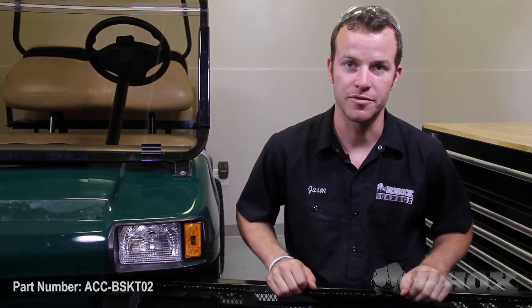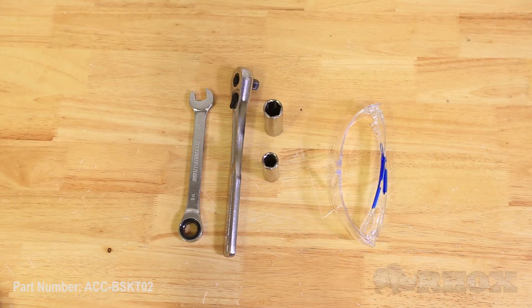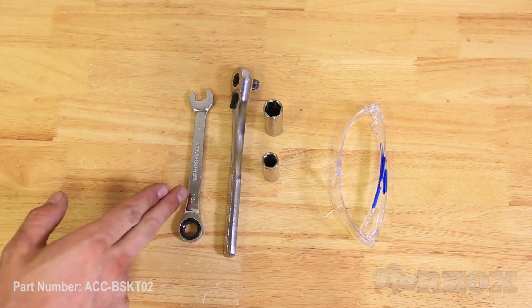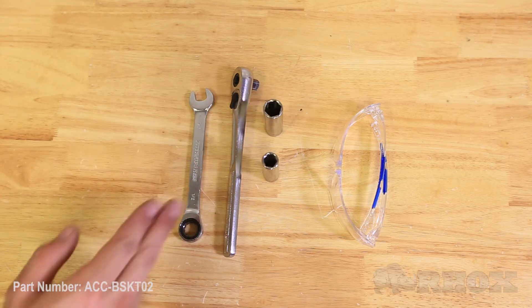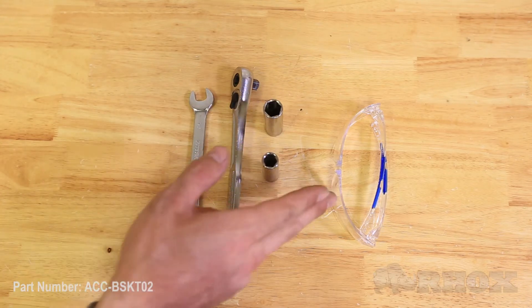Now let's take a look at the tools needed for the job. The tools that you're going to need for this installation today are a half inch opening wrench, a three-eighths drive ratchet, a half inch socket, an 11 millimeter socket, and a pair of safety glasses.